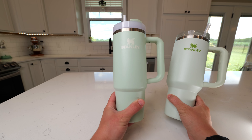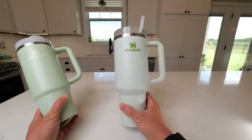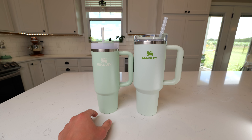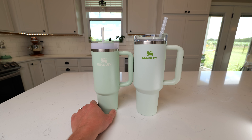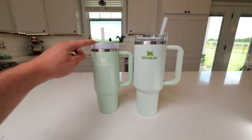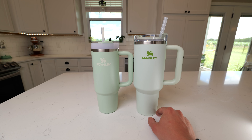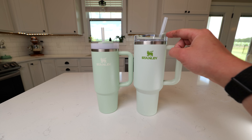In this video, we're going to compare the Stanley Quencher 30-ounce to the Stanley Quencher 40-ounce. These cups are pretty similar in size, and they both have no problem fitting in most cup holders. The 30-ounce one measures 2½ inches at the bottom and 9½ inches to the top of the lid, and the 40-ounce cup measures 2⅞ inches at the bottom and about 10⅜ inches to the top of that lid.